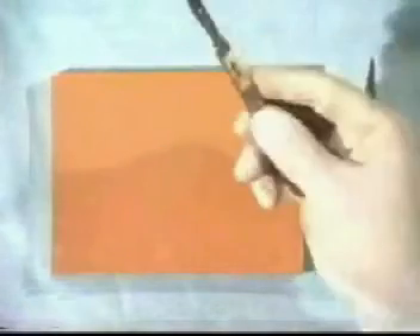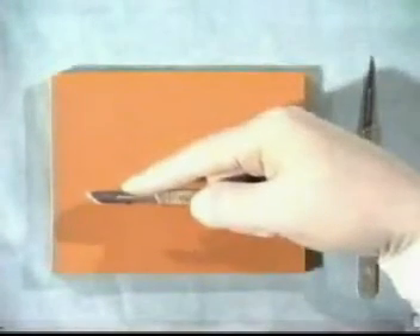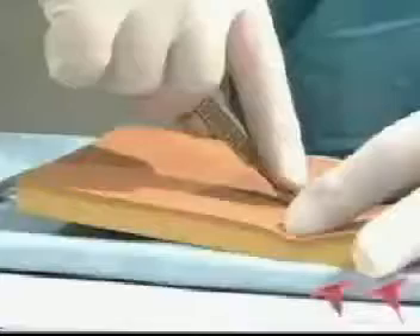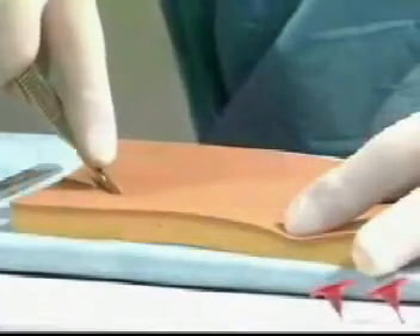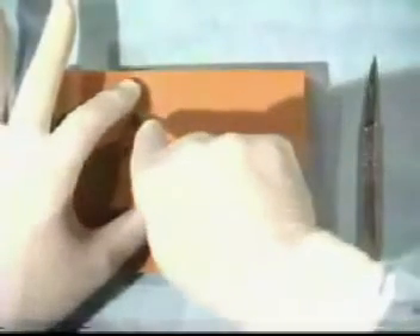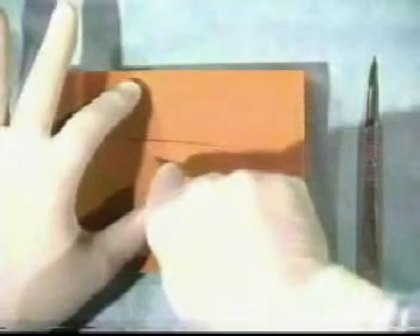Instead, handle the scalpel in this manner, using your index finger to steady it. You can then draw it gently and carefully across the skin in a controlled manner, as demonstrated. Never ever cut towards your own fingers or thumb, as it may not just be the patient that you cut.